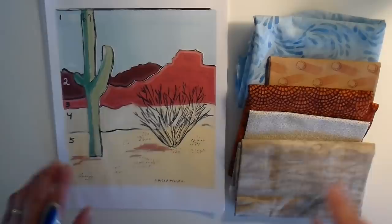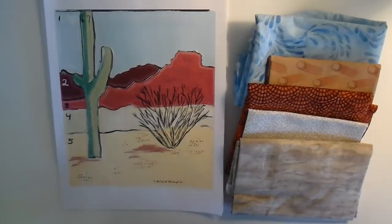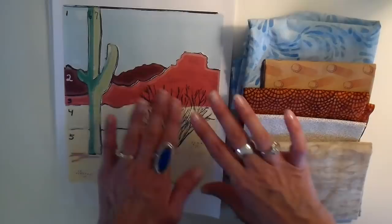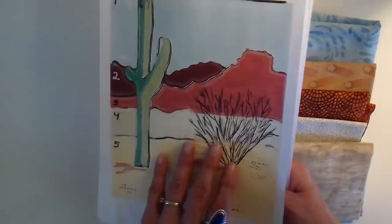Hi everyone, it's Julia. Today I'm going to be trying my first attempt at a landscape art quilt. This is probably going to give you a little indication of where I'm staying warm this winter. We're in the beautiful state of Arizona, and I drew this out of a couple different photos that I took and also found and edited.